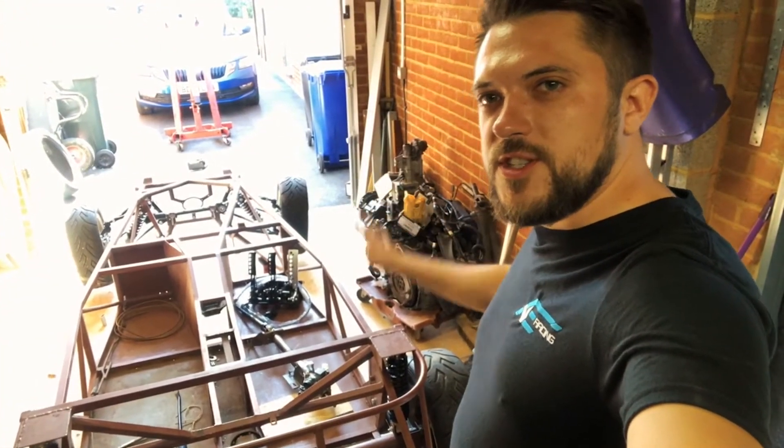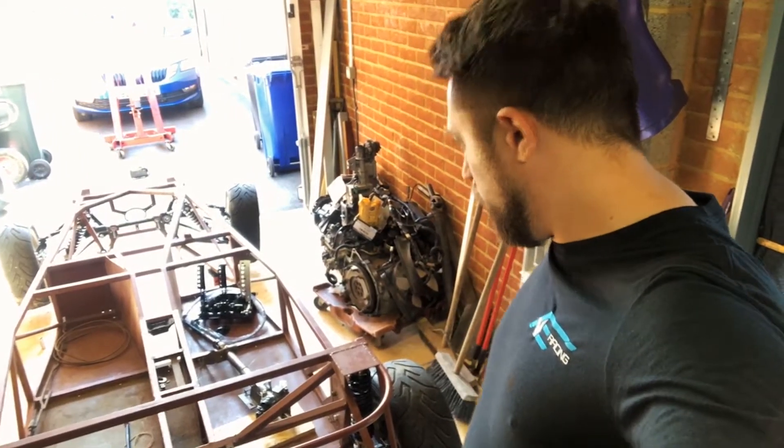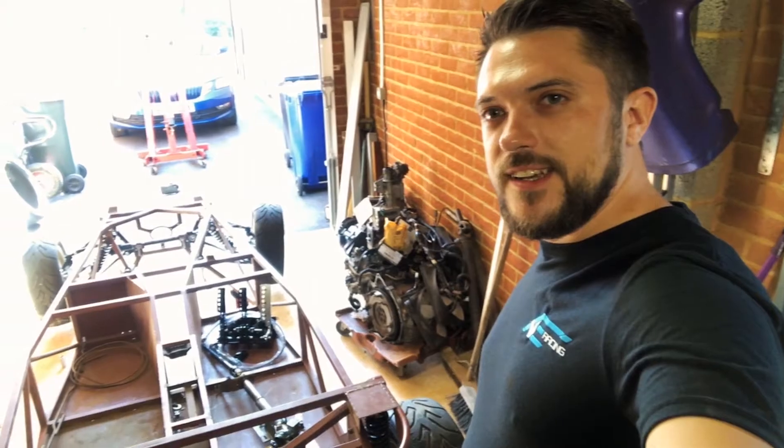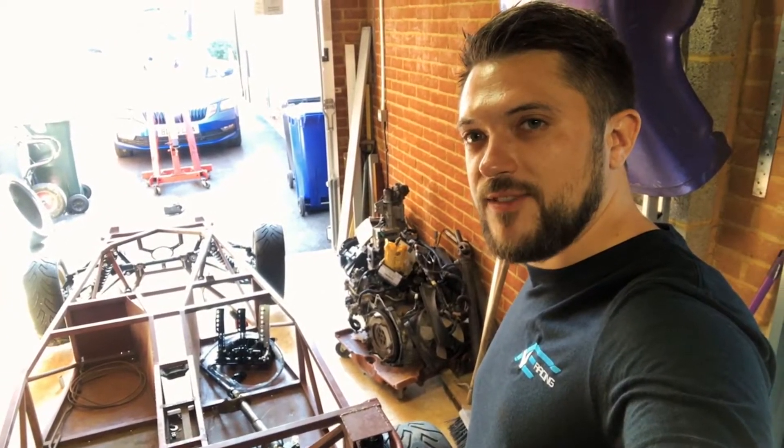We've got the suspension loosely bolted on with the wheels loosely bolted on, and we're about to drop her down and let the tyres touch the tarmac for the first time.